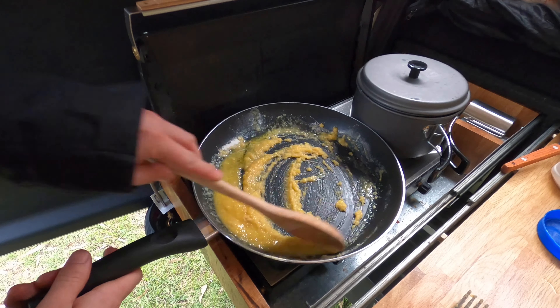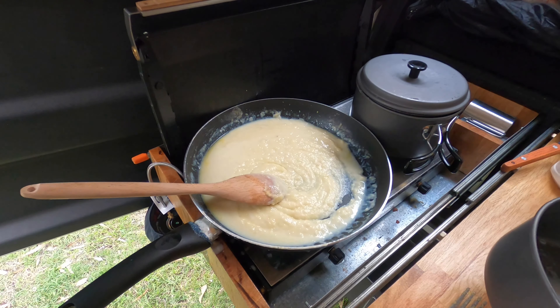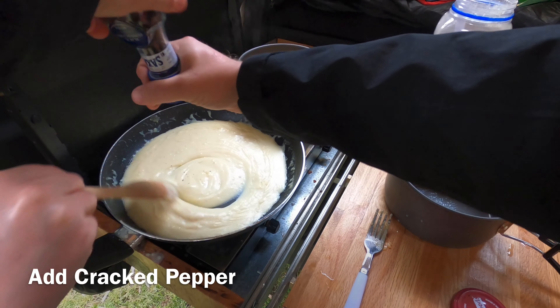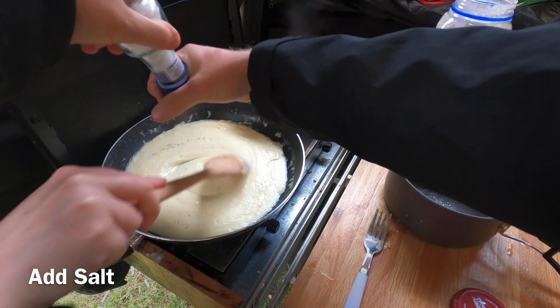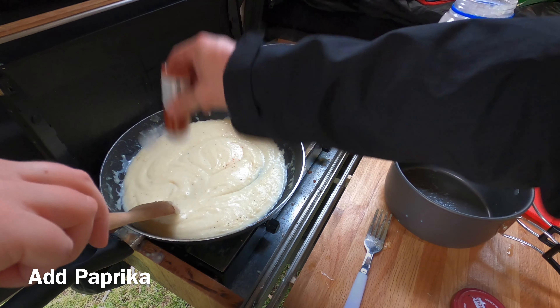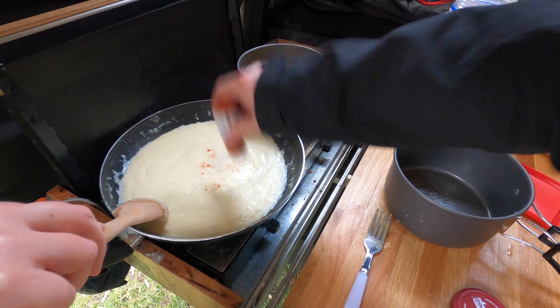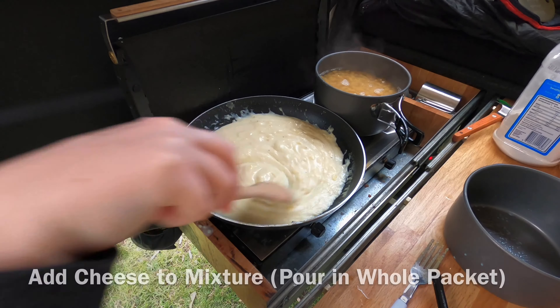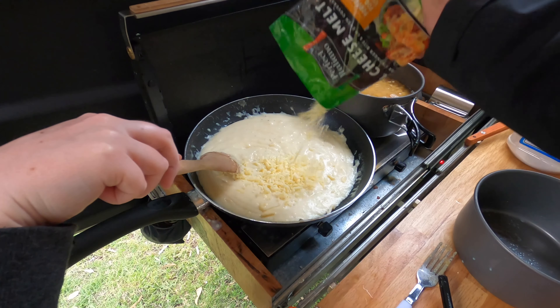Now slowly mix in the milk. Add some cracked pepper, salt, and a little bit of paprika. Now add your cheese to the mixture — don't be afraid to pour in the whole packet.